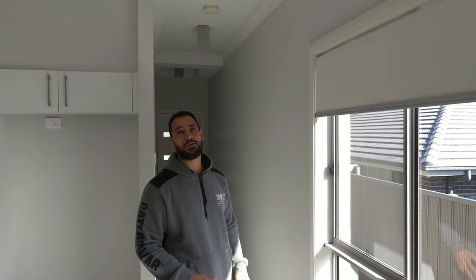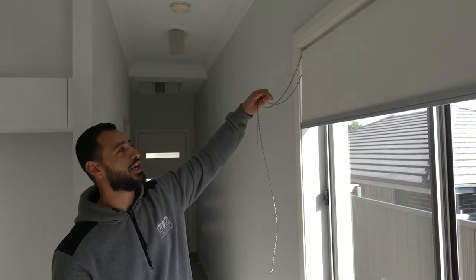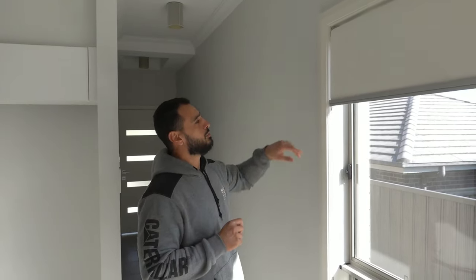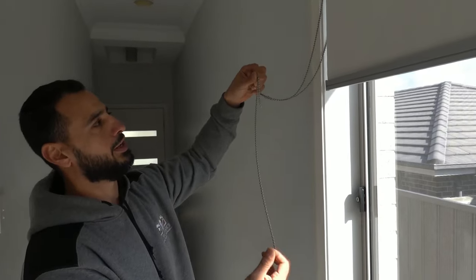What's going on guys, I'm Bill and welcome to Bill's How To. Today I'm going to show you guys how to fix a broken chain or cord on your blind. We've got a broken beaded chain here on our roller blind.